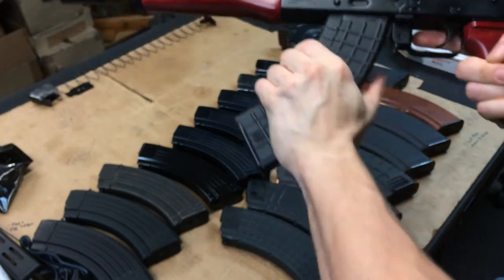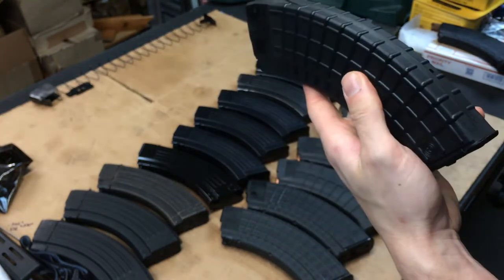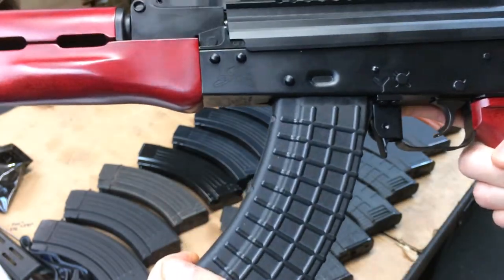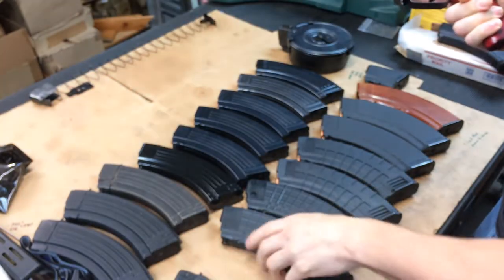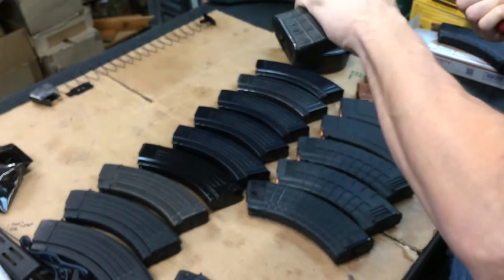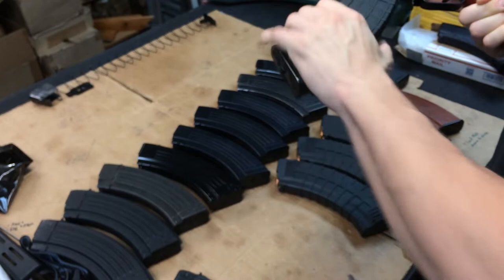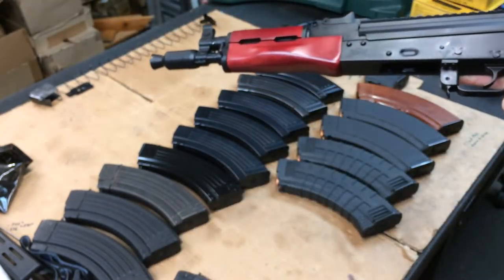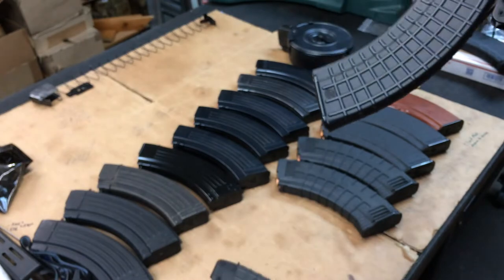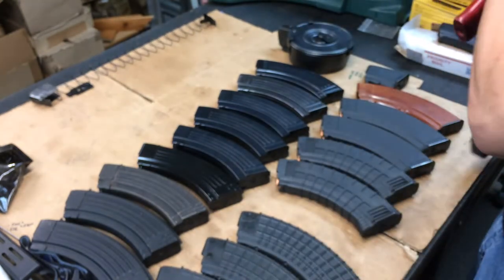This one fit just fine - little tight, no wobble. The steel reinforcement in the back locks up super tight with no wiggle, so that one works. Let's try another Bulgarian Circle 10 - not happening, not even close. And number four - nope, not even gonna happen. So one out of four Bulgarian waffle Circle 10s work in this pistol.